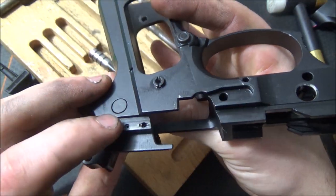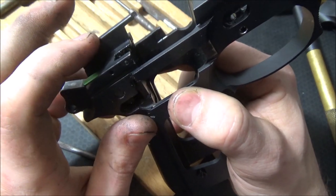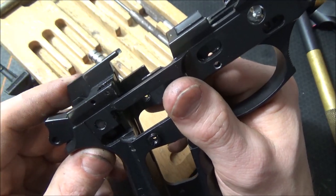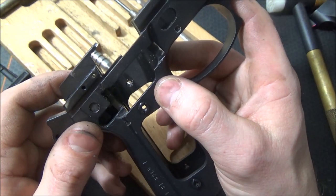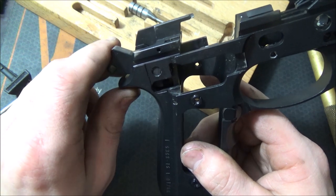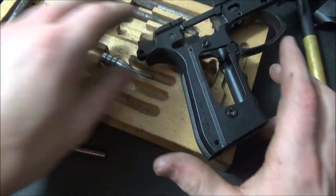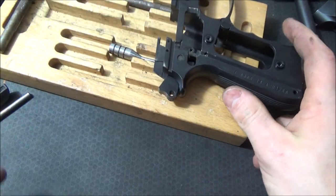If you give the sear a good wipe down you'll see the little wear points. You can see where the trigger bar makes contact right there, and where the hammer rolls on this part and catches right here. This is a very good action, carried on to the Cougar and then the PX4. This is where the top of the sear spring sits — it sits against here putting rearward pressure to push it back into the frame.